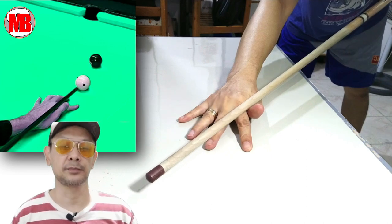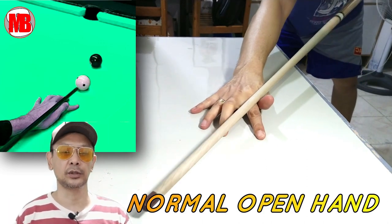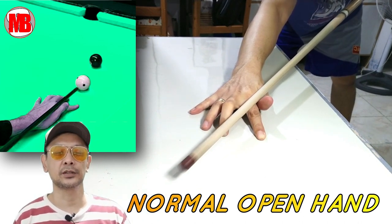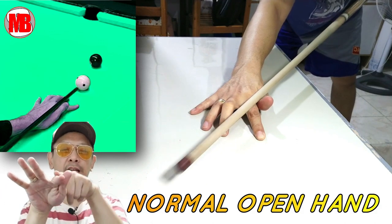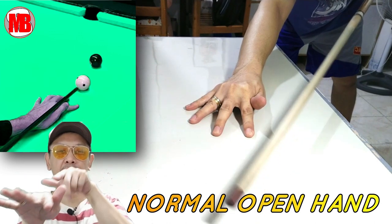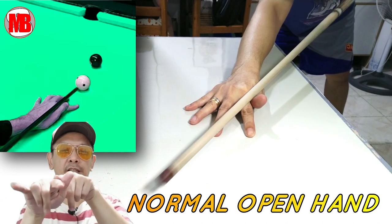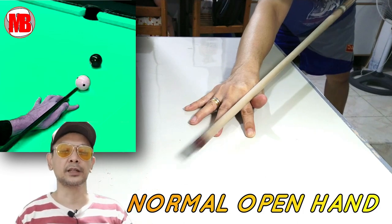Yung unang planketa o yung first bridge na papakita ko, ito yung open bridge. When we are starting, usually ito yung tinuturo sa atin ng mga mentors natin. Ito yung open bridge kung saan nakaganyan lang yung kamay mo. Kinakailangan naka-V-shape siya. Andito yung shaft para hindi siya mag-left o mag-right. Tapos kinakailangan diretso yung stroke mo. Walang problema kung nakaganyan siya, mayroon nakaganyan, or talagang ganyan lang. It's kung saan komportable.